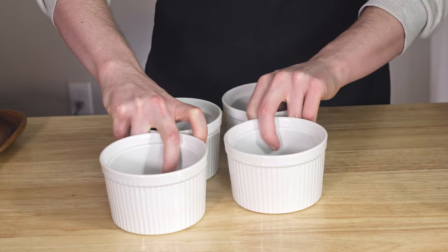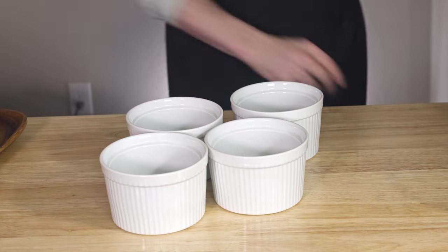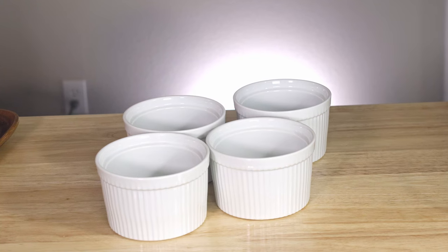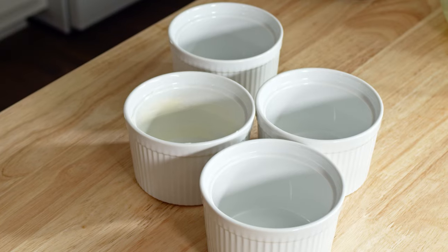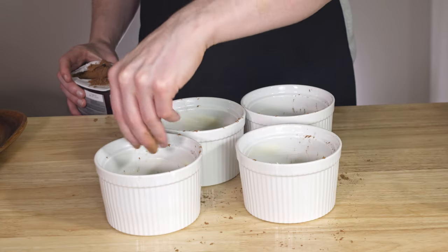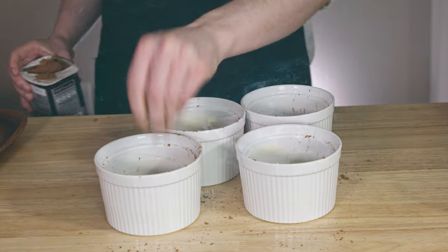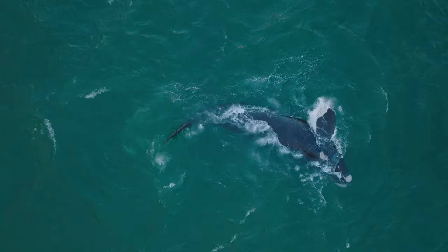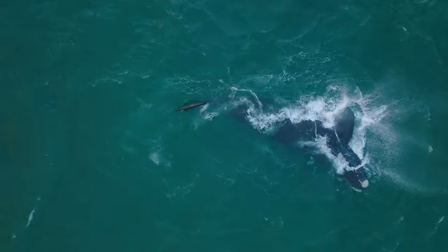Now for ramekins — and if you don't have them, you can do mini versions in a muffin tin; it'll bake basically the same, just do it for less time. For these ramekins, we're going to grease them up with a little bit of butter and dust with a little bit of cocoa powder. I will stop alienating different core audiences someday, but not today.